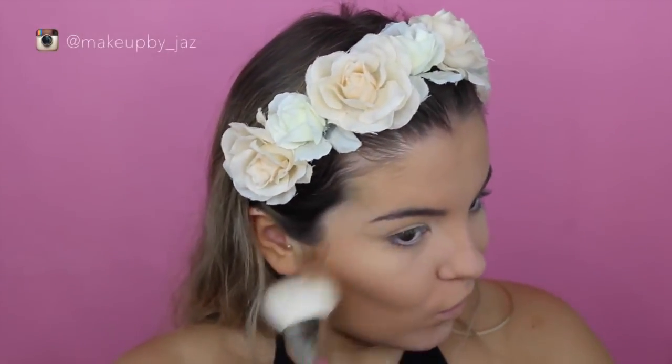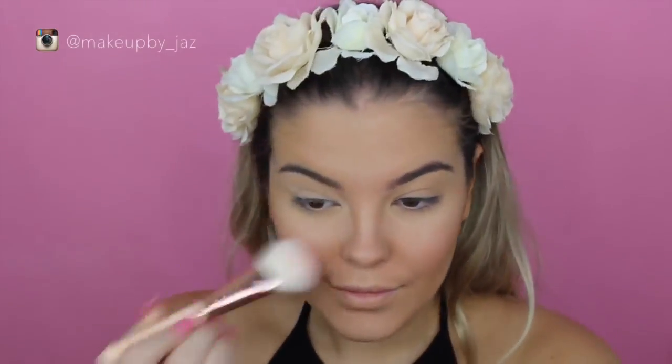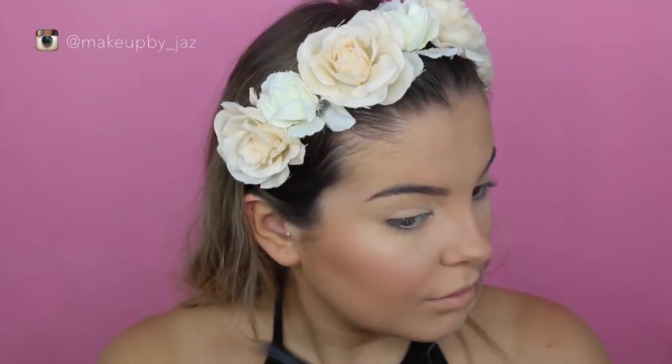I don't actually own a Tarte bronzer or contouring product, so I decided just to use the Benefit Hoola bronzer as per always — and you can get that from Sephora as well. And then I'm going in with the Tarte blush in the shade Blushing Bright and just putting that on the apples of my cheeks.